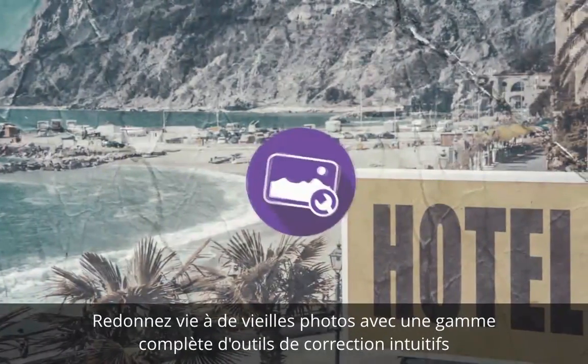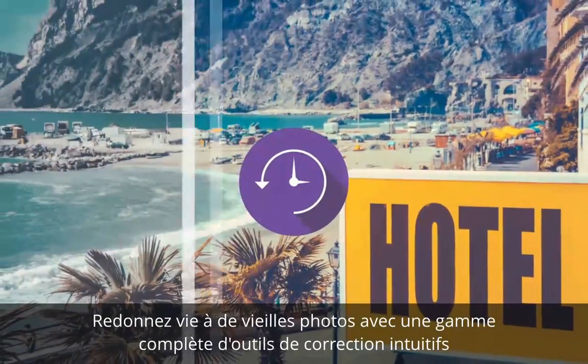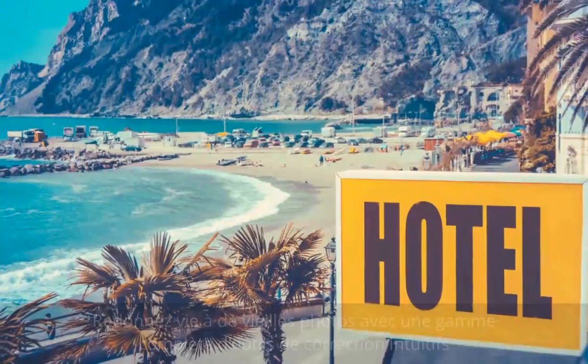Remove background noise, scratches, unwanted marks and creases to bring old photos back to life with a full range of intuitive repair tools.